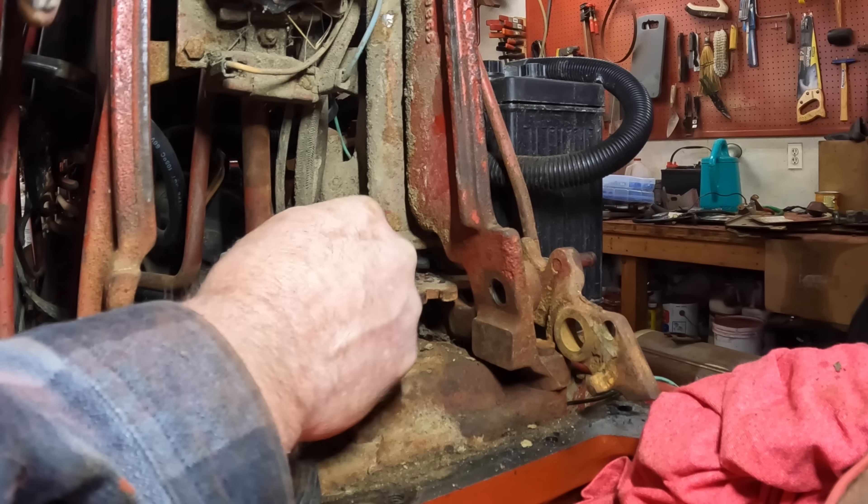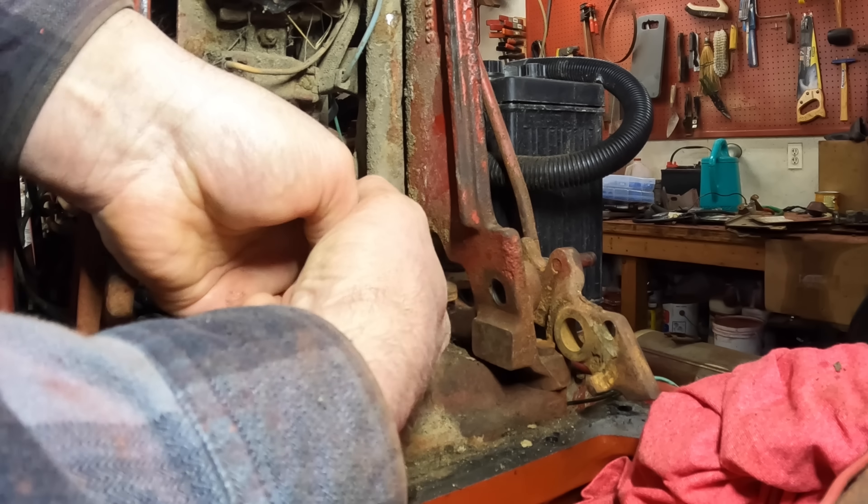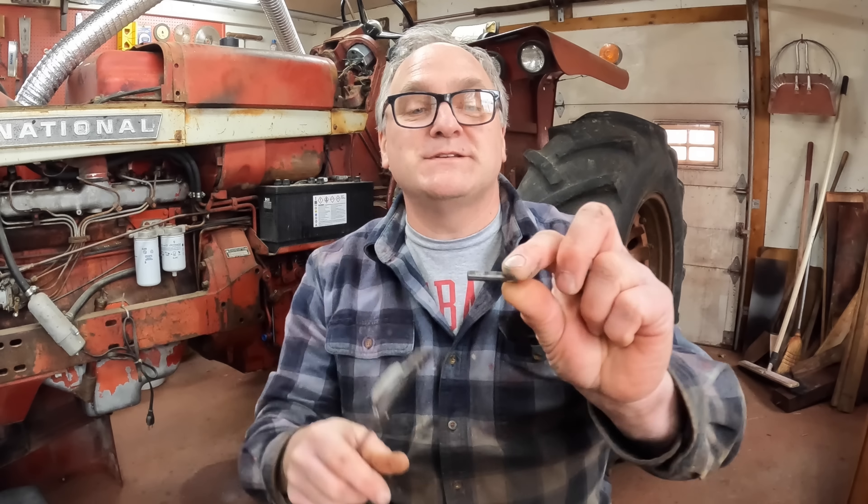I disconnected the linkage on this plate here so I can roll this over to where I can pull this out. Passage of time — I had to go out to the hardware store. This is the pin that came out.